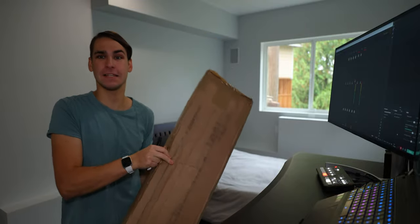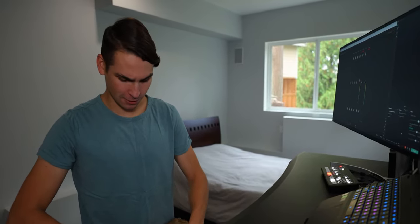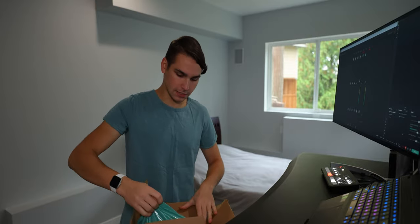So this is the package right here. It's massive. Open that up, cut it open — just like that. Look at this, nice packaging.